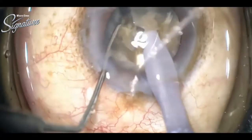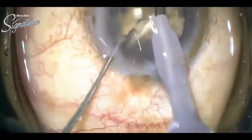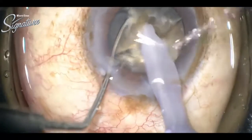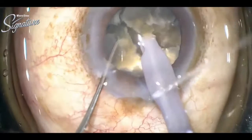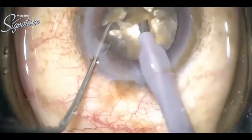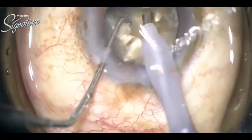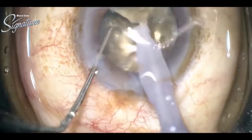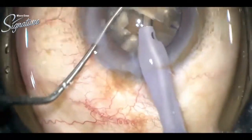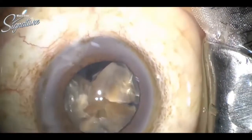The nucleus is so leathery that it is very difficult to separate fragments. The line is constantly giving saline in the wound to decrease the heat. Now we can switch phaco to the oval mode — it is excellent for fragment evacuation.